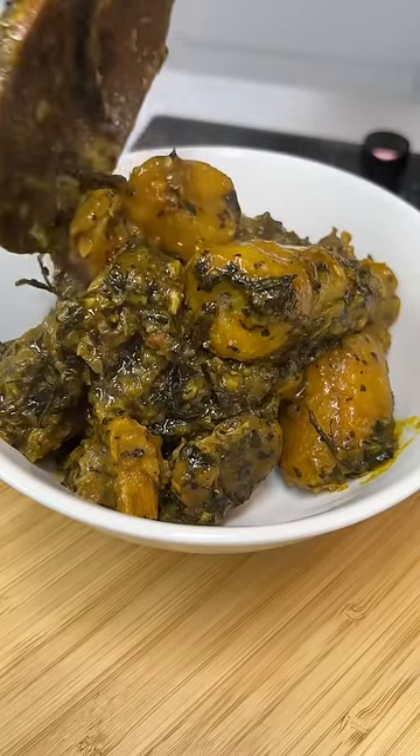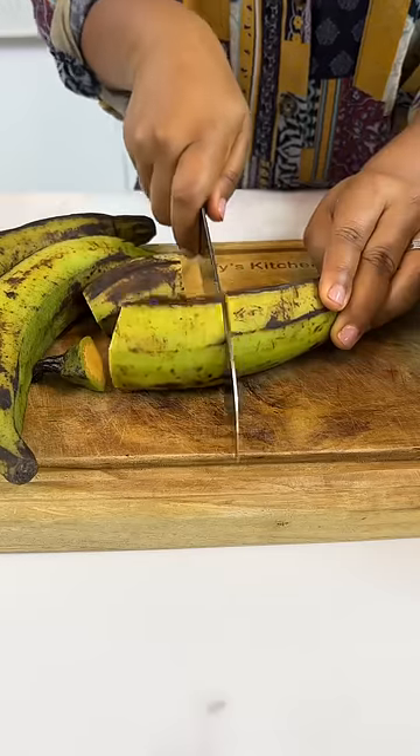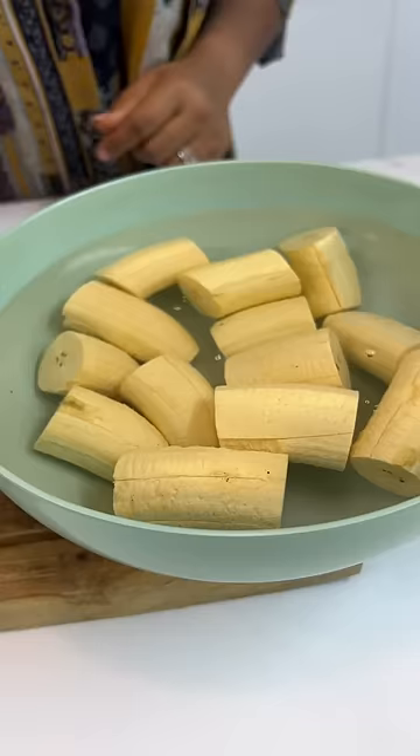This recipe is all the way from Cameroon. This is how they make their unripe plantain potage. First, you're going to peel your unripe plantain.